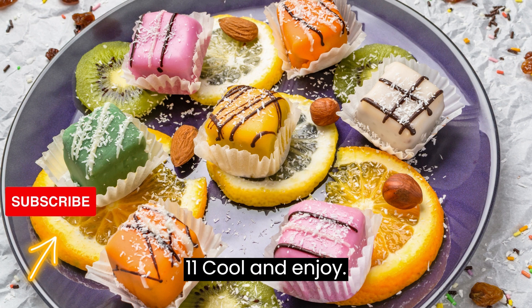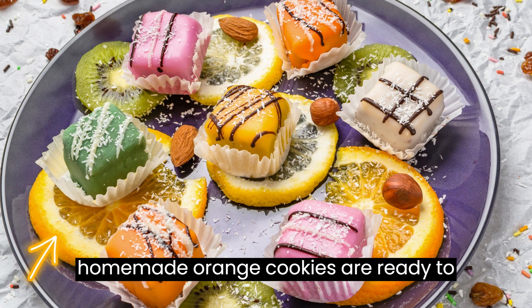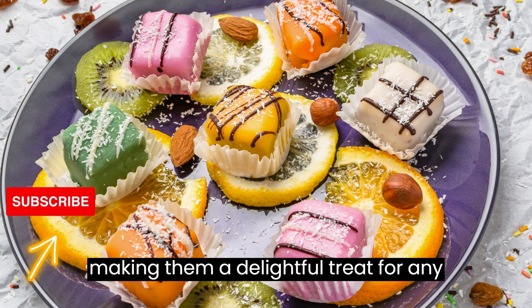Step 11: Cool and enjoy. Allow the glaze to set, and then your homemade orange cookies are ready to enjoy. These cookies are a perfect balance of sweet and citrusy, making them a delightful treat for any occasion.